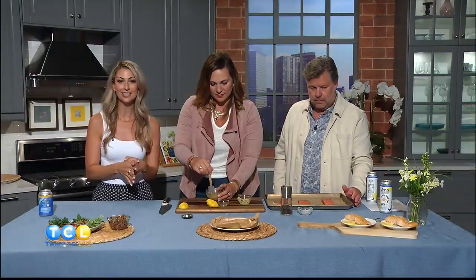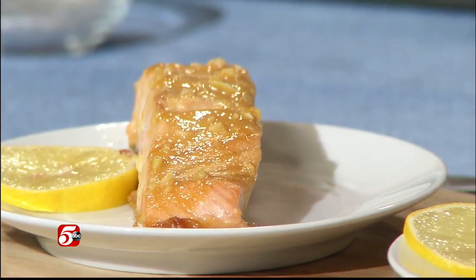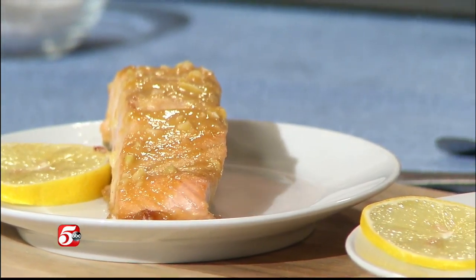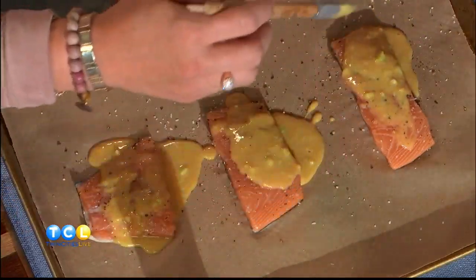It goes directly onto the salmon and it bakes at 375 degrees. Just coat it like that — you can kind of pour it on. It is a little thin, but when it cooks in the oven it's really going to get nice and thick and add so much flavor. It smells so good.